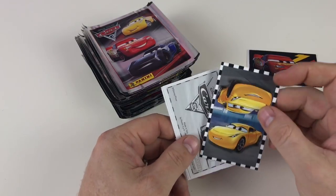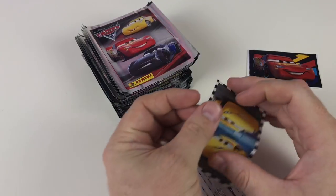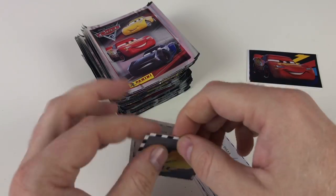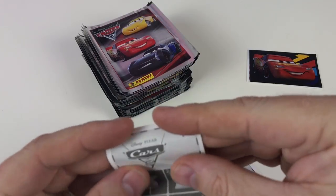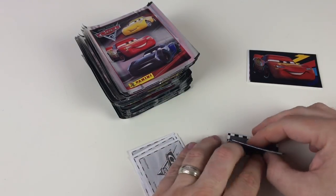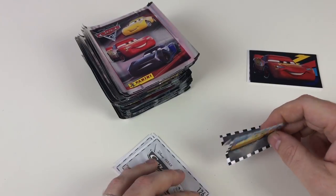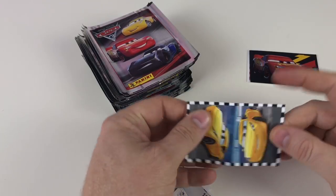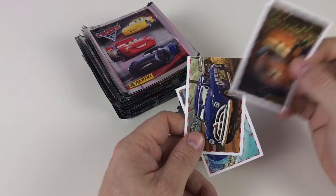Now look at this - this is a stand-up sticker, a pop-up sticker. What you do is fold it in half like that, then fold it again on these little creases here. In the book you stick it down like that, and when the book's closed it folds down. Then when you open the book it pops up and stands up. So that's pretty awesome - that's one of the pop-up stickers.